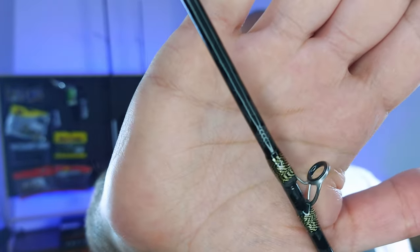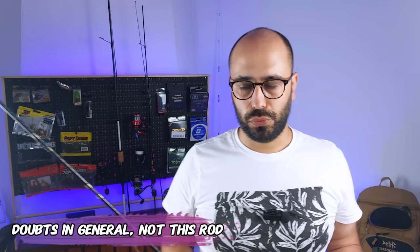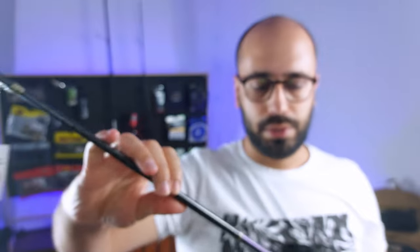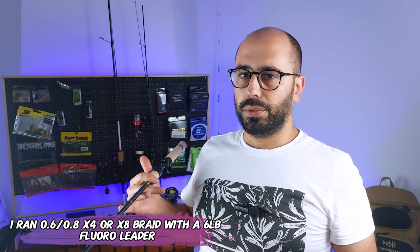The details on the rod are pretty cool if you're into the color scheme. The guides say they have Fuji stamped on them, but there are still doubts that every rod from China that says Fuji actually uses Fuji components. The line weight rating says from 2 to 6 pounds — don't care, put whatever you want, just use the appropriate leader and the appropriate drag on your reel. I prefer thicker lines, around 0.6 PE, 10 to 12 pounds; they are easier to manage and won't cause as much distress when you eventually burn a nest.